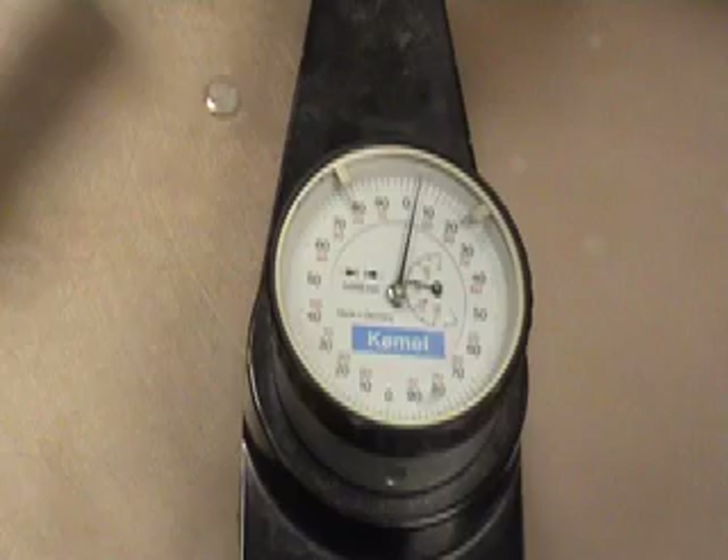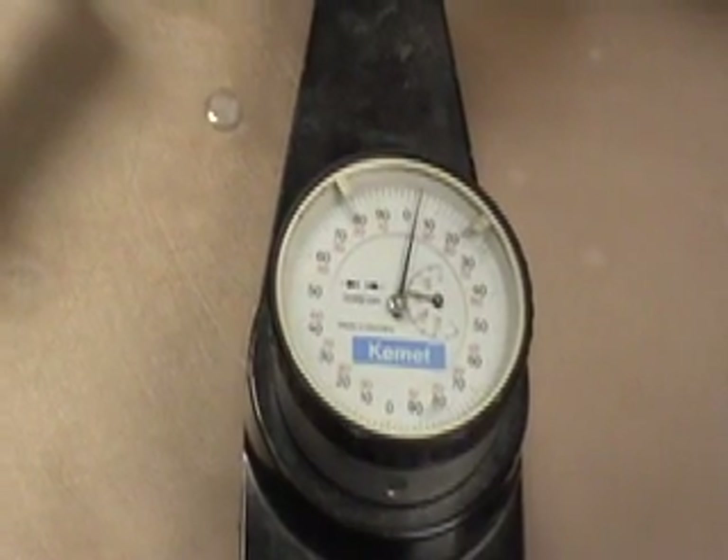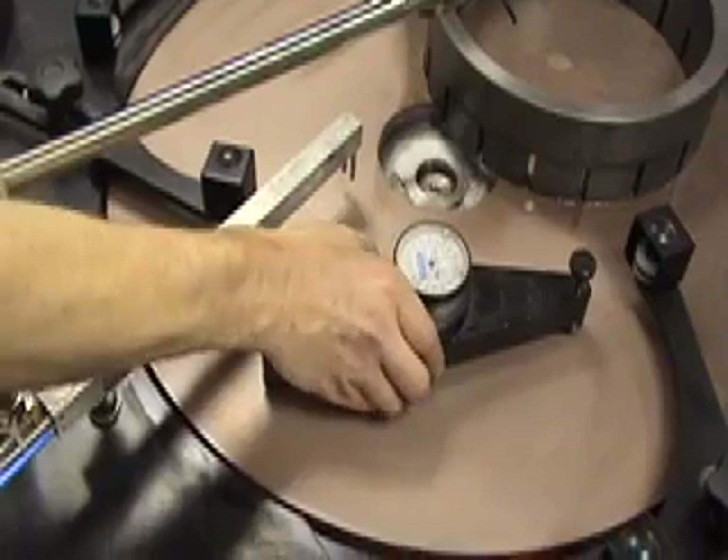This plate is 4 microns convex. Take a number of readings to confirm the plate is truly convex.